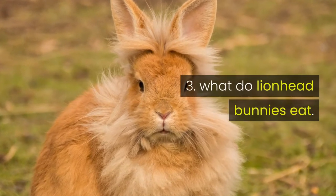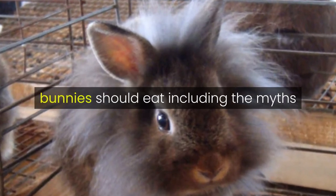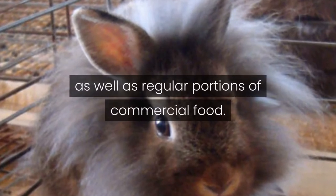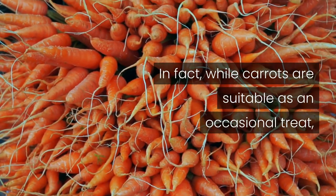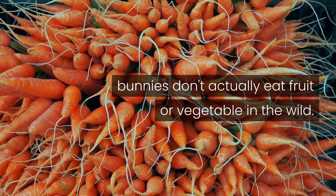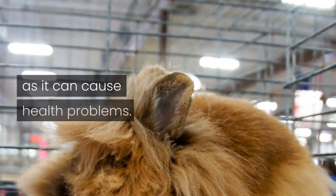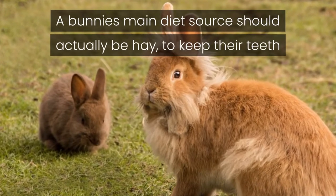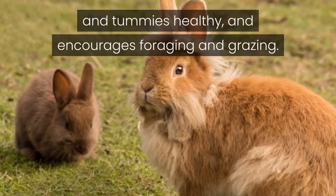What Do Lionhead Bunnies Eat? There are many misconceptions about what bunnies should eat, including the myths that bunnies need lots of carrots and lettuce as well as regular portions of commercial food. In fact, while carrots are suitable as an occasional treat, bunnies don't actually eat fruit or vegetables in the wild. Muesli should never be fed to bunnies as it can cause health problems. A bunny's main diet source should actually be hay, to keep their teeth and tummies healthy, and to encourage foraging and grazing.